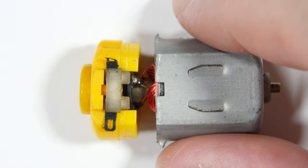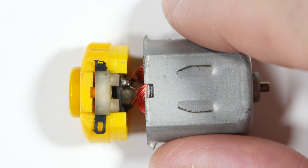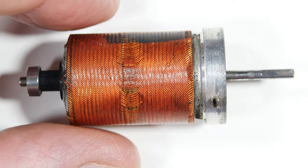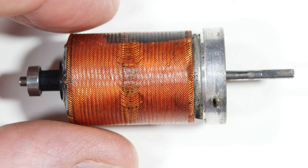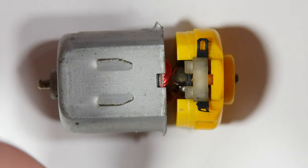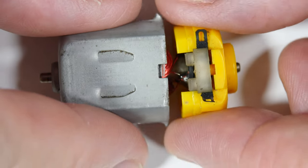Would you like to see the difference between a 25-cent DC motor and a $100 DC motor? Let's take these apart and see what makes up the differences. We'll start with the inexpensive motor.